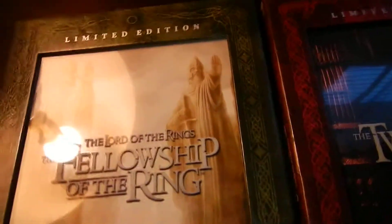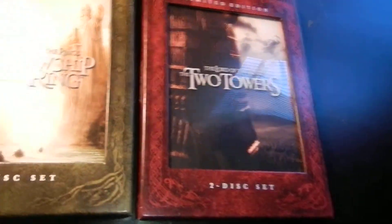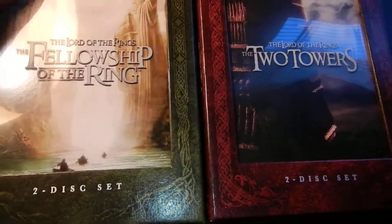Hey guys, this is Ryan with a little unboxing review for two new movies I got today. I'm doing them together because they're really a set, kind of. I still need to get the third one — they didn't have it. And I have all the Lord of the Rings movies on DVD already, but this set was really nice looking, so I decided to pick them up.